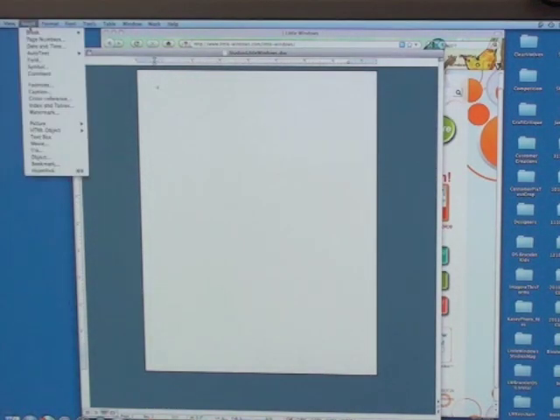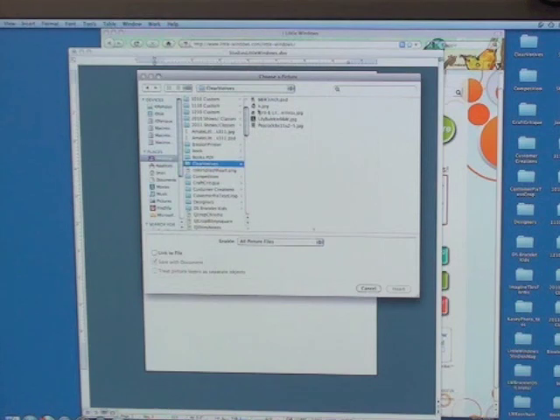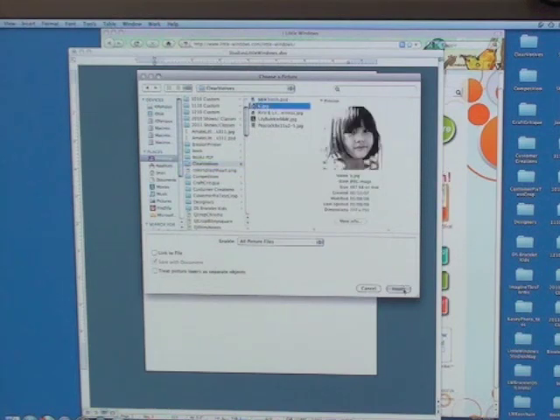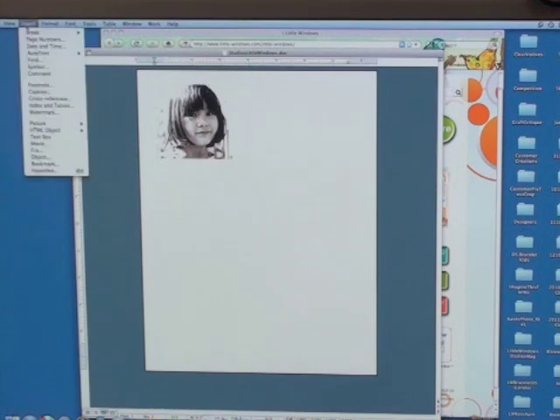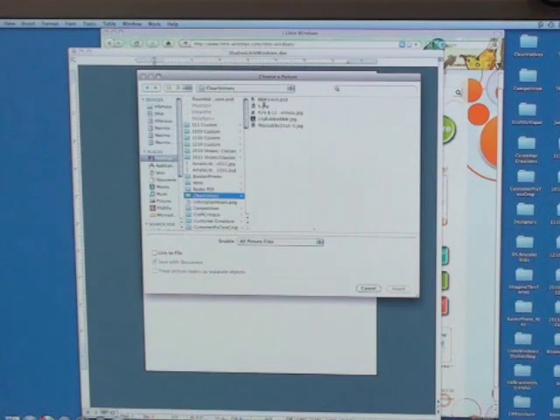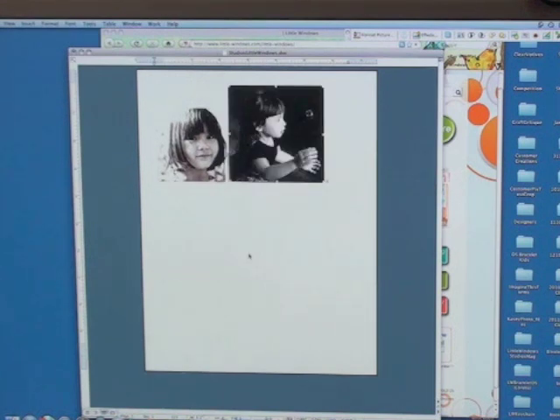The first step is to insert your first photograph. I'm going to insert a picture from a file and select my first picture. Using the rulers at the sides to size your pieces appropriately, I'm going to insert my next photo and place that here. Click on the photo and it will shrink it to the size that you need.